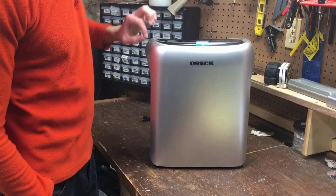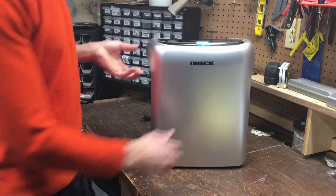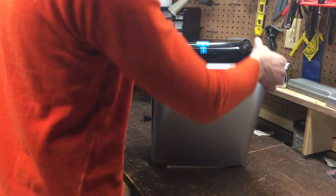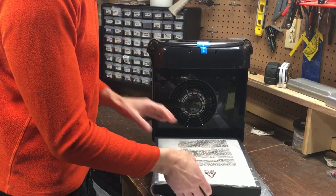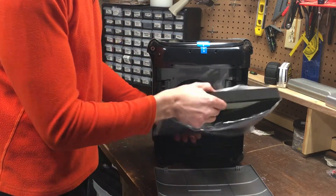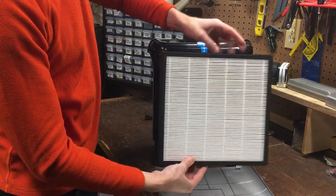When you get the unit you'll want to remove a tab here and a tab here that are holding the lid on. There's also a tab protecting the plastic display. You remove that, then you pop off the front cover where you'll find the filters in a plastic bag. You want to remove the plastic bag and recycle it. This is what the filter looks like.